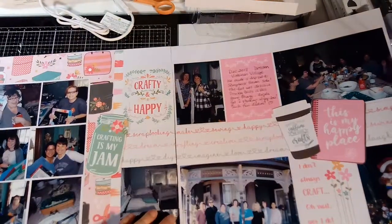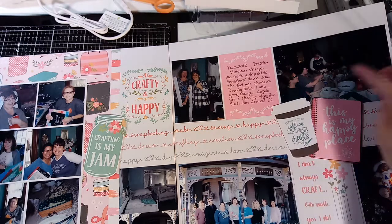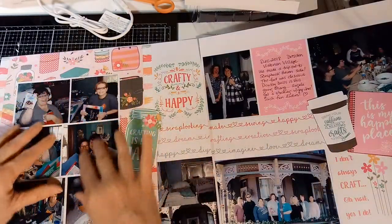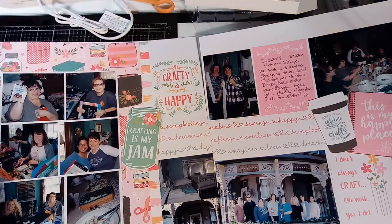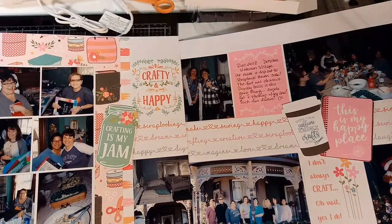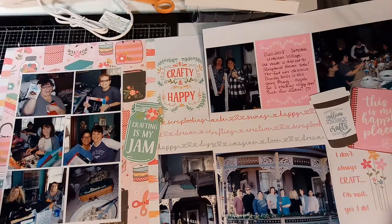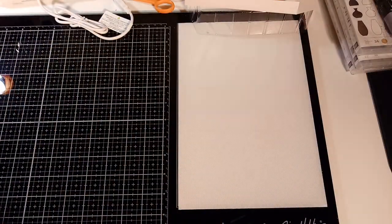This is another scrapbooking retreat layout. It has a group photo with everybody's name on it, pictures from different things we did, and I did journal on this one. I grouped small pictures on a white background over a pink busy background paper, plus some stickers. I try to squeeze a lot of pictures in and keep it to a two-page layout for a little weekend trip - a good summary of the story.